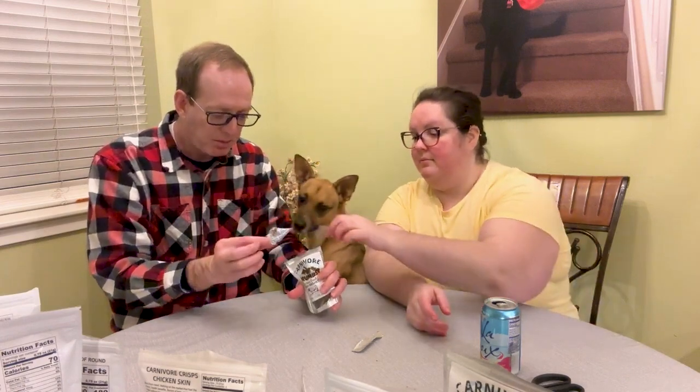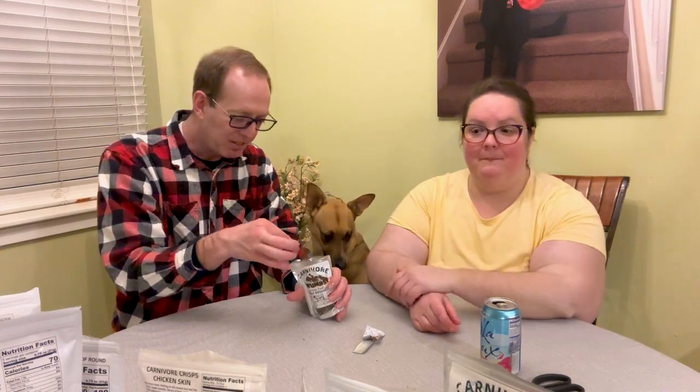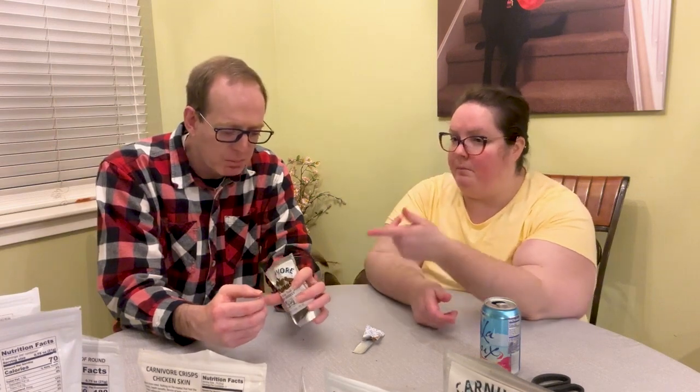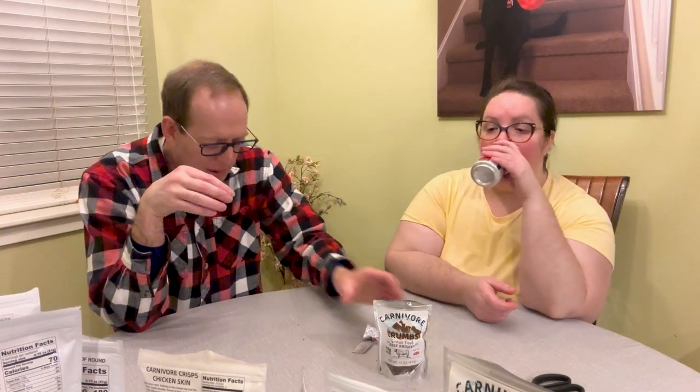Last thing — this is beef brisket crumbles. I'm assuming it's just the crumbly bits from the beef brisket. We have a visitor who'd like to taste test it too — she gives it two thumbs up. Very flavorful with some fat, it just tastes like the beef brisket. A little more moist because of the fat, but the crisps are a little more crunchy.